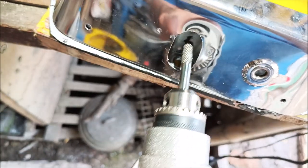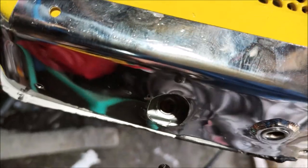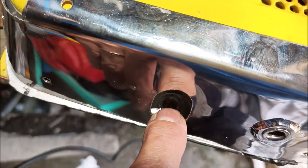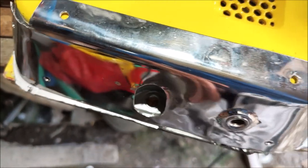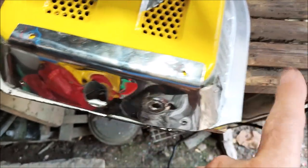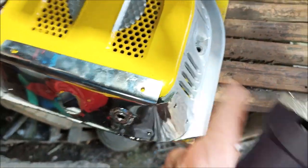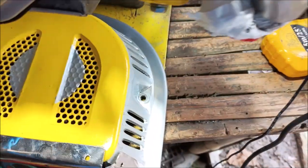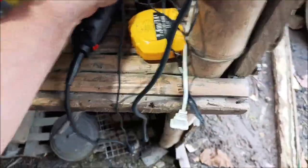I used this big dremel to cut out that bolt hole right there. I drilled a hole first and then dremeled it out so I could create the service access hole for the bolt that goes through there. This stainless plate is permanently attached, but the pull starter can come on and off anytime — I just have to take out that bolt and the two more bolts on the sides.